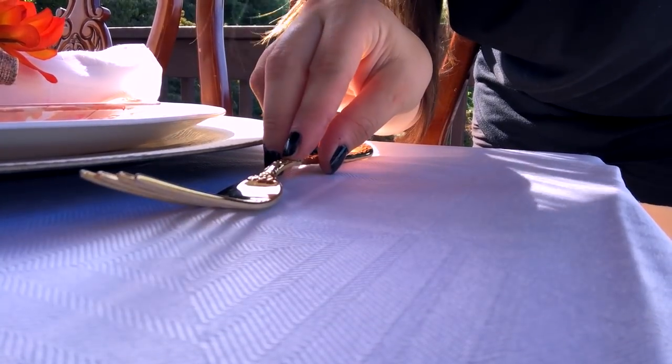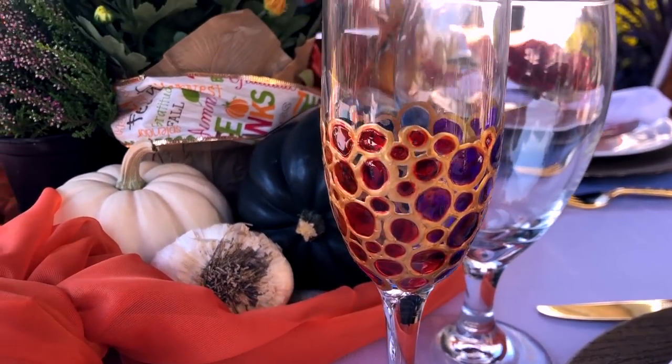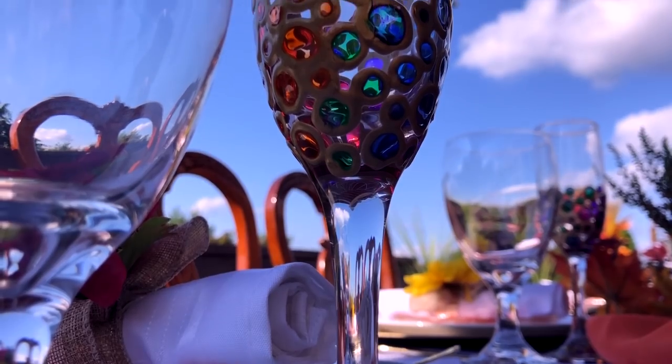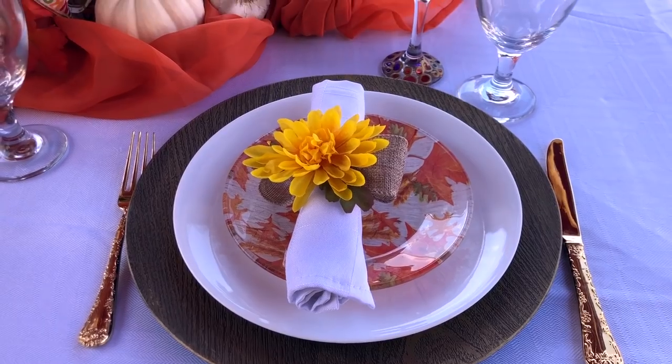I'm using my gold flatware, and in addition to water goblets I'm using champagne glasses for apple cider. I'll leave links below for how I painted these glasses and for how to make these napkin rings for only about 50 cents each.